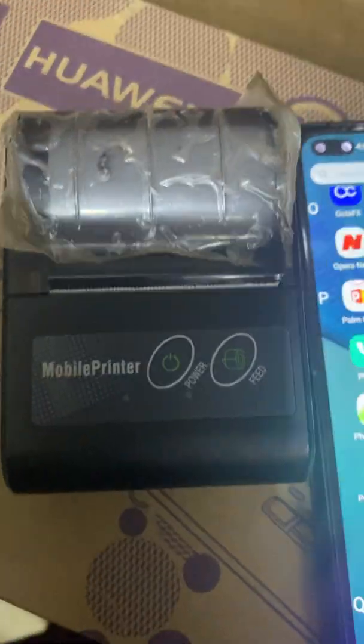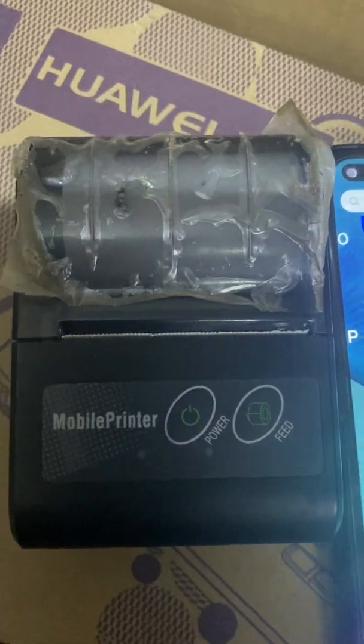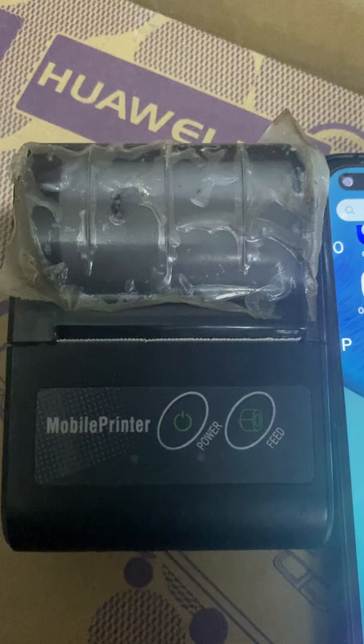My name is Amy Tek. I want to teach you how you can set up and configure your mini Bluetooth printer so that you can use it to print out documents from your phone.